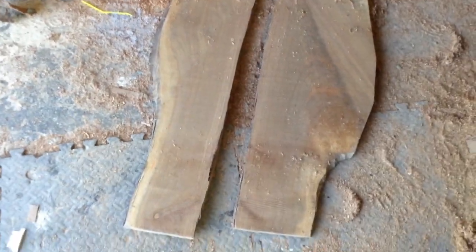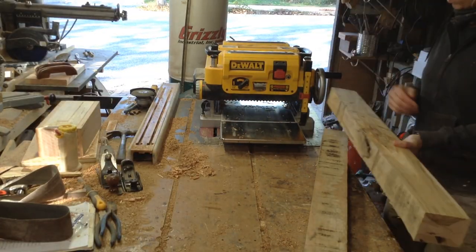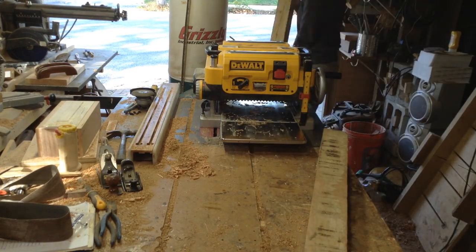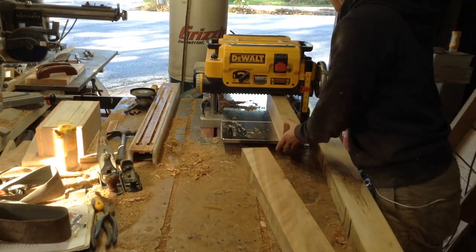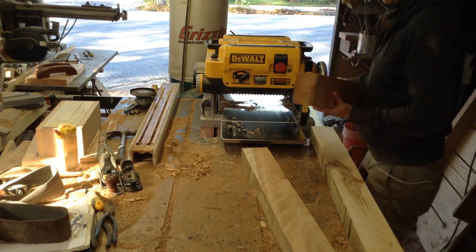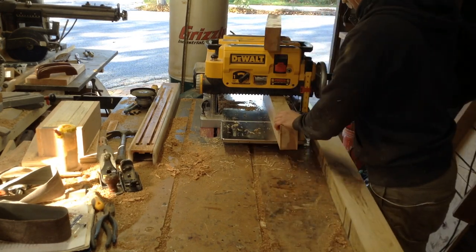I'm also going to be incorporating a live edge walnut slab that someone gave me into this table. There was a crack already down the middle of it, so I'm going to be using the figured sections of that walnut as well. This table is going to have a top shelf and a bottom shelf because there are two cherry slabs. I'm going to cantilever the top shelf, and I had this pallet wood laying around that is actually really thick maple — it has some checks and cracks in it but it won't hurt the structural integrity.